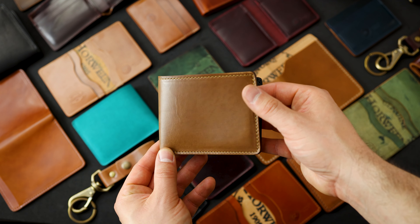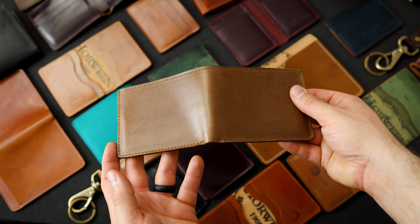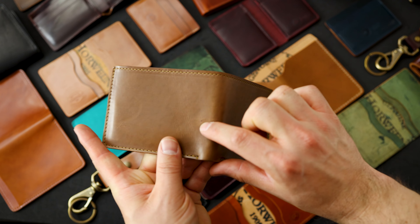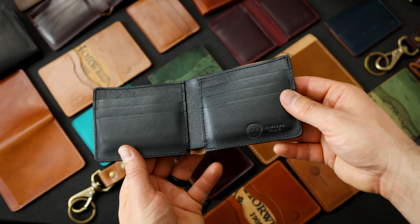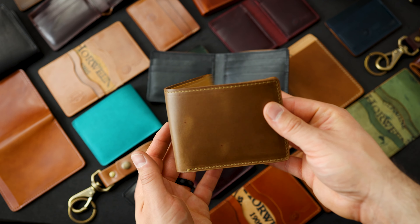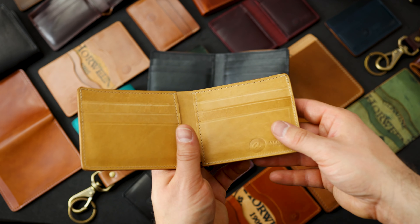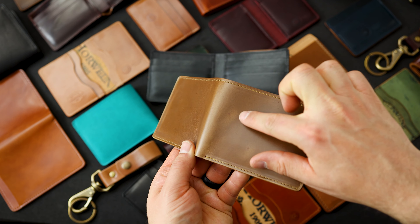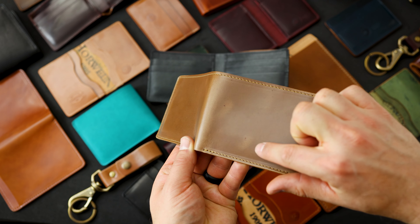Here's a Johnny the Fox in natural Chromexcel — a really beautiful piece of leather. This one has a little bit of dirt in the back spine right here. On the inside, this is black horsehide latigo. Here's another natural Chromexcel Johnny the Fox, but this one has a mock horsehide interior. This one also has little bits of red spots in the finish that you can see here and here.